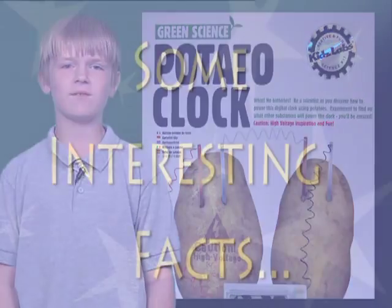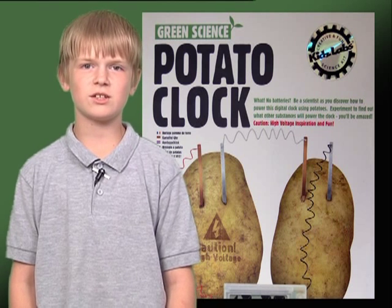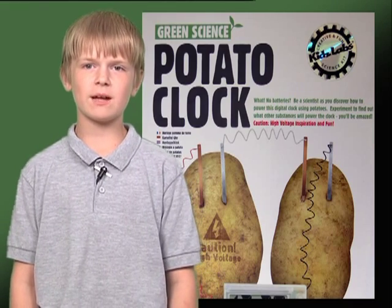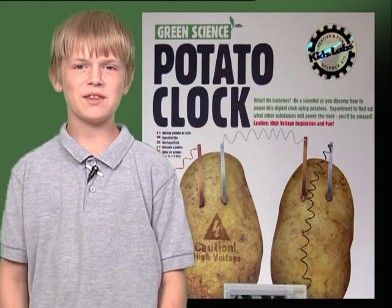Here are some interesting facts. If you soak your potatoes overnight, the added water will help the potatoes to conduct electricity better. You can use other fruits and vegetables to produce electricity. The first battery ever made was a pile of metal discs by Alessandro Volta, an Italian scientist. This concludes my project. Thank you.